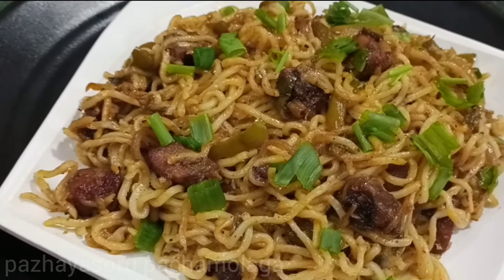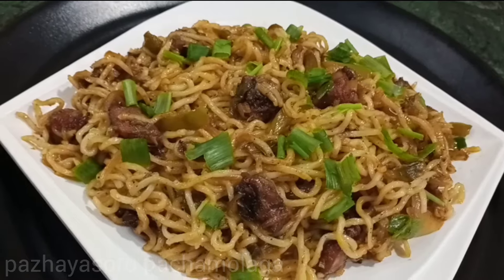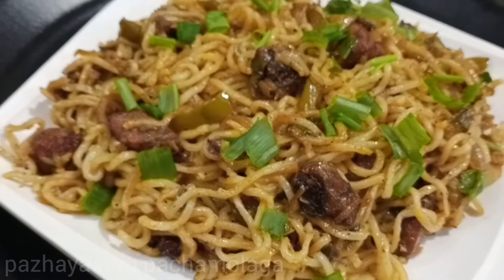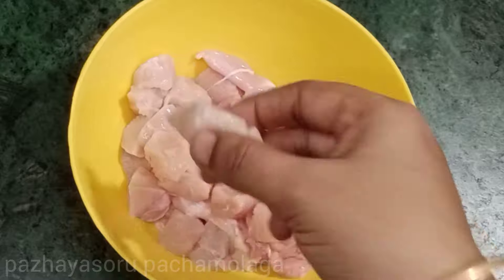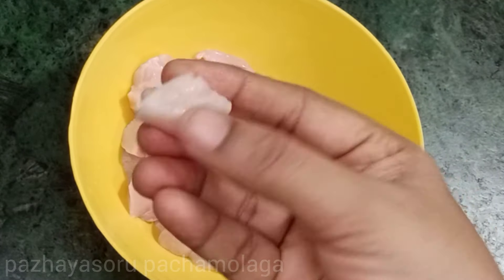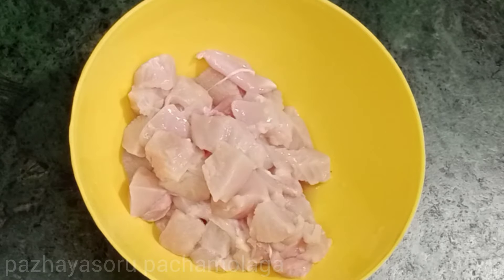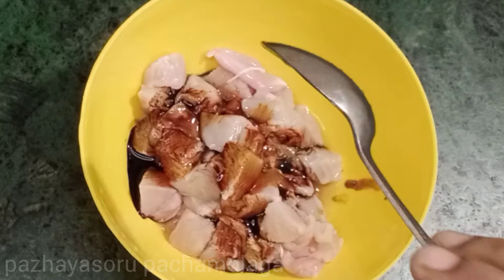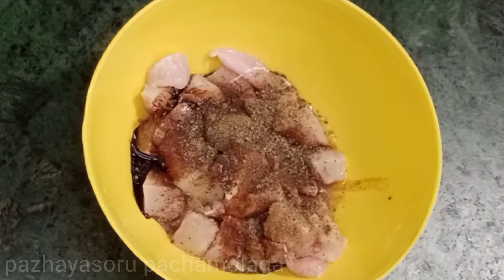Let's cook the chicken cheeswong noodles in the morning. Add 6 tsp vinegar and lemon juice. Add 6 tsp of milk.